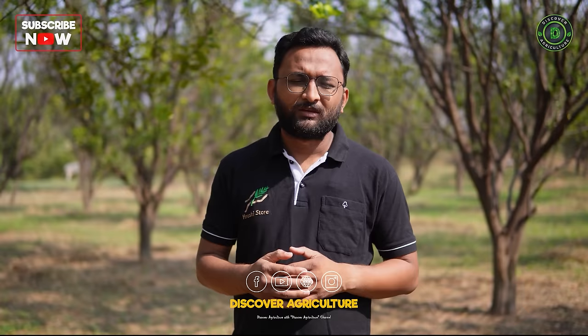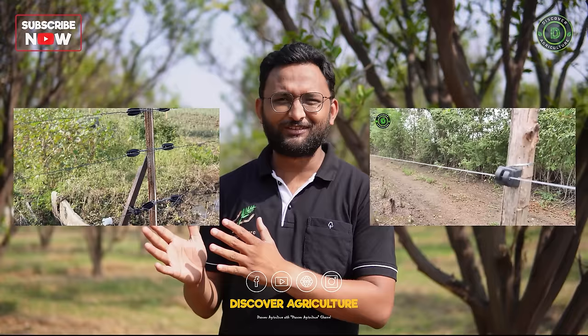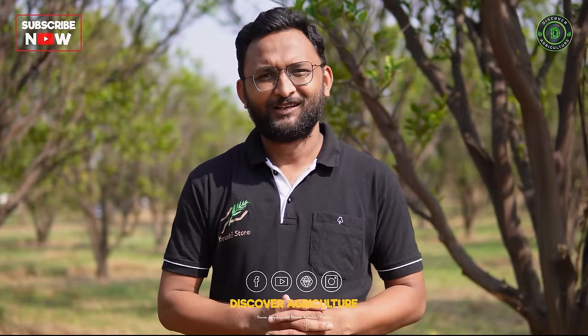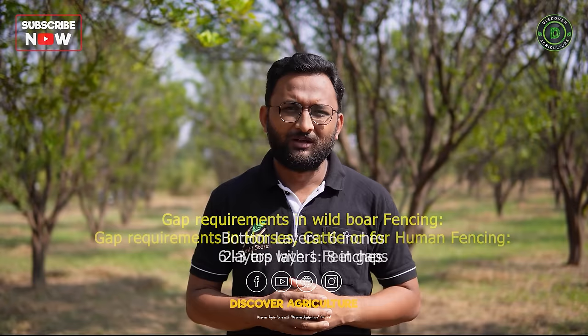As you move ahead, you can make the fencing stronger with time and money. Generally poles are the major expense in fencing and all other things are very cheap. One installation was done in 30,000 rupees while another took around 3 lakh rupees — you can use the same insulators but the pole cost makes the difference. Depending on your budget, security level, and animal conflict, you can customize this fence. For wild boars, the bottom layer should be at 6 inches, with 2 to 3 layers above at 8 inches.